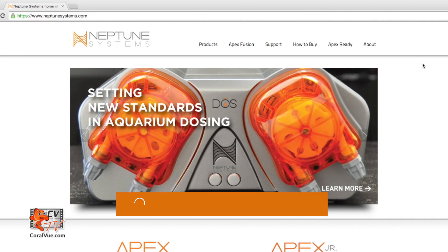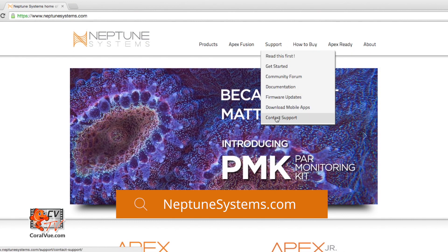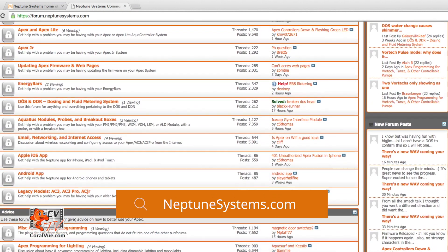This video assumes that you already have a fully configured and working Apex controller, as well as a free variable speed port. You should be familiar with the creation of virtual and regular outputs. If you have not configured your Apex controller, a really good place to start is Neptune Systems' website. They have an amazing website full of support articles, videos, as well as a support forum with a thriving community of experienced staff and fellow Apex users. You can always visit them at NeptuneSystems.com.